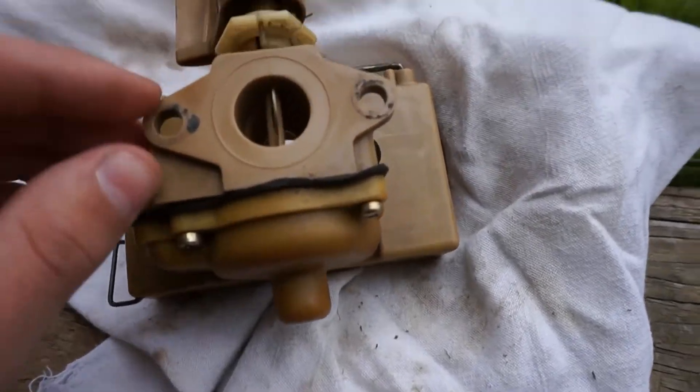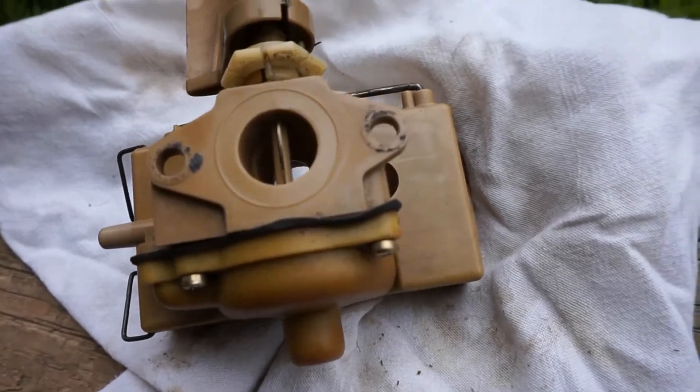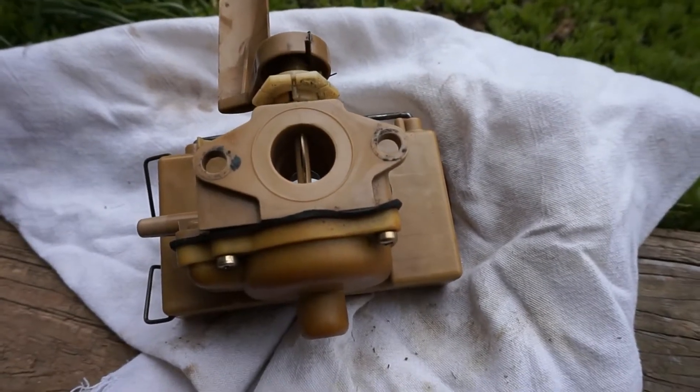My gasket is stuck onto the engine block. I'm not going to take that off now, but if you don't have a gasket, it just goes here. Now I'm going to show you what to do to put it on the lawnmower.